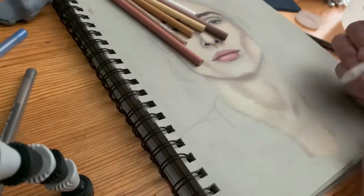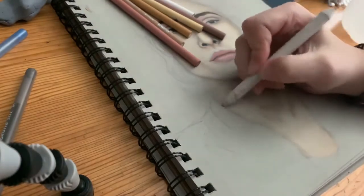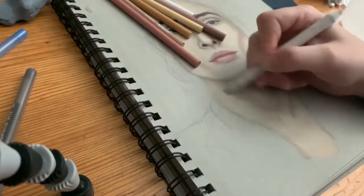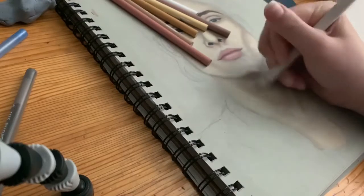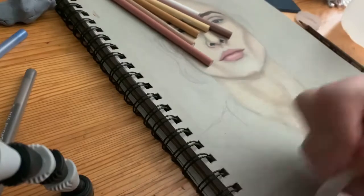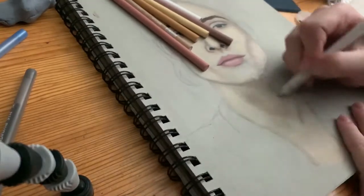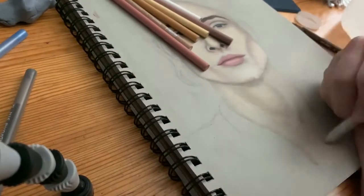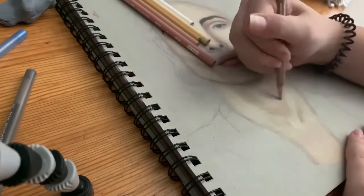I also get a lot of questions about how long these drawings usually take. I haven't actually done a lot of portraits like this. I've done a couple but I don't really like how they turned out — I usually try really hard on the eyes at the beginning and then I lose inspiration and motivation to do the rest, so I rush it and call it finished.